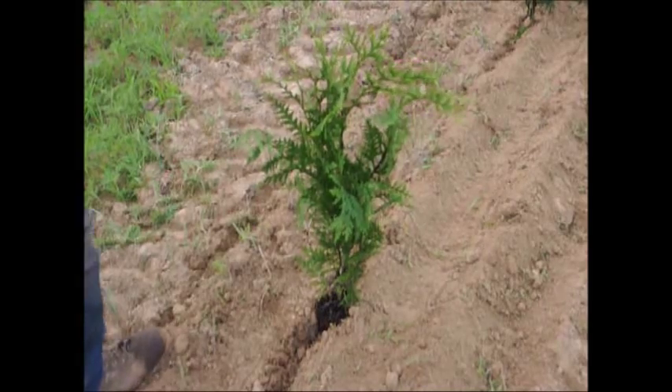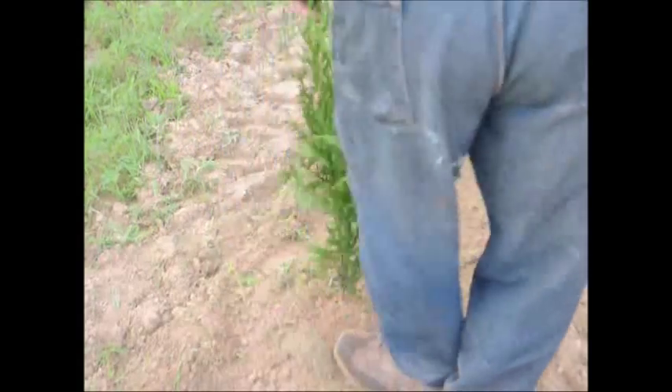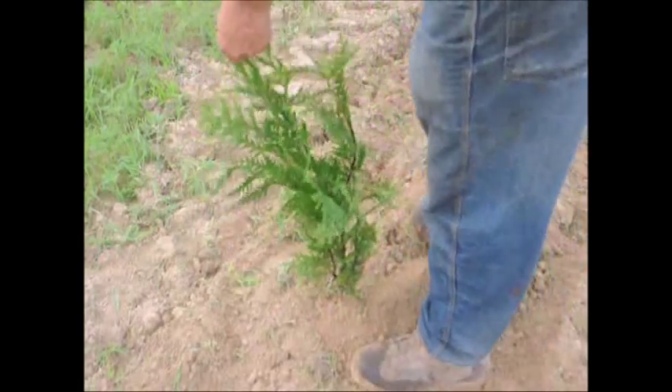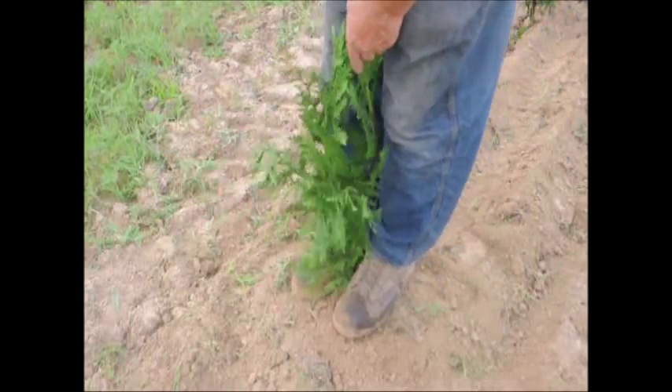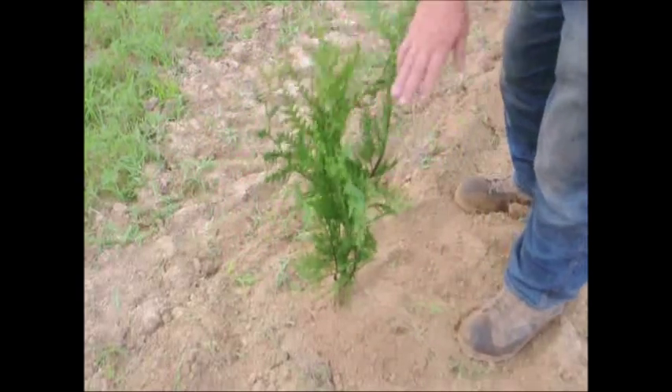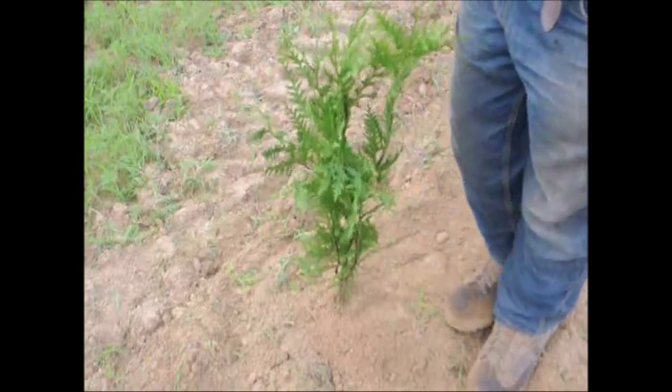Well, it depends on what kind of transplant you want to try to do. If you're doing it from a seedling bed into a potted plant, you can water it down. Watering is basically the main thing. Whether you're in a container or putting it in a field, whether you straighten it or make sure there's water on it — water is probably the best thing to do. Okay, well, thank you very much, Mike.